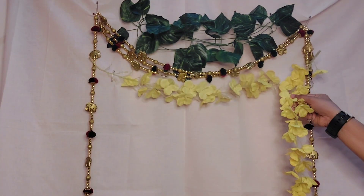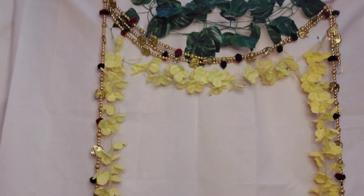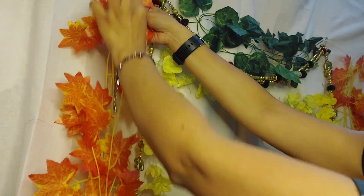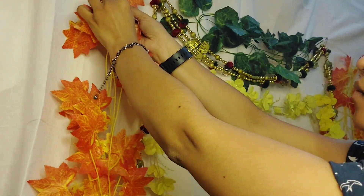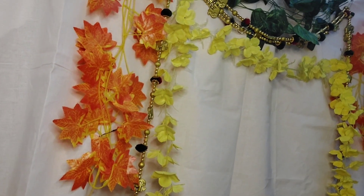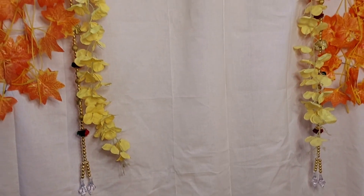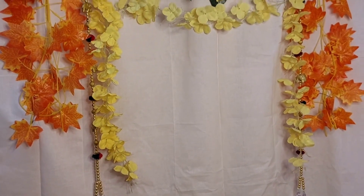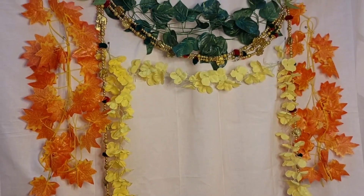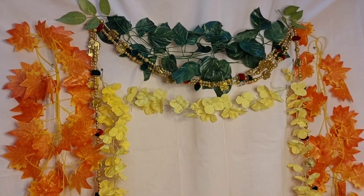I'm making bright colors on top of the white background. Next I'll take an orange long artificial creeper, fold it the same way as the green creeper, and tuck it with safety pins, placing it on the left and right sides vertically beside the door hangings. These door hangings are golden in color and give a bright shining look.